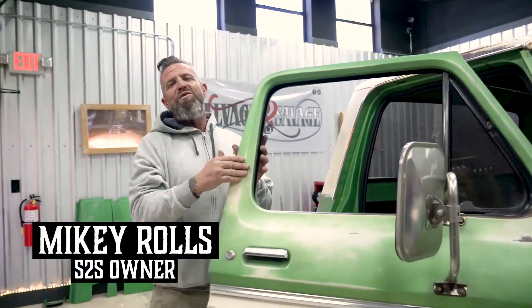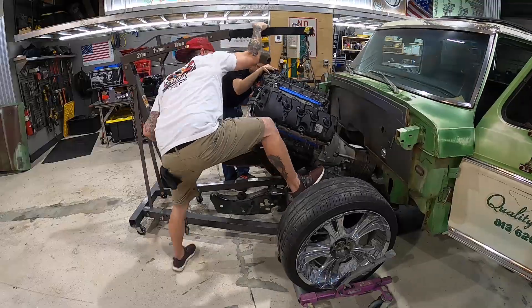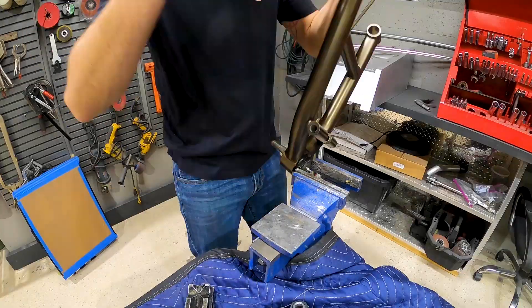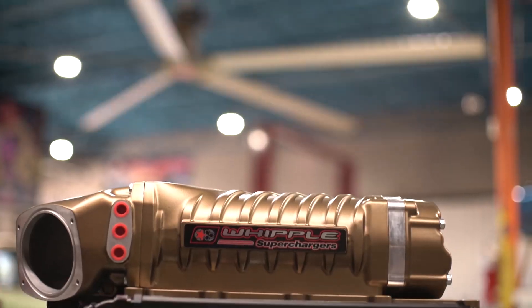What is up guys, welcome back to S2S TV. We're back here in the clean room at S2S Speed Shop. As you guys have been following along on previous episodes, we've been plugging along hard on this Quality Roofing F100 build. Now that the chassis is all done, we're going to go ahead and move into this engine compartment. In today's episode we're going to show you guys how to install this Whipple Supercharger.